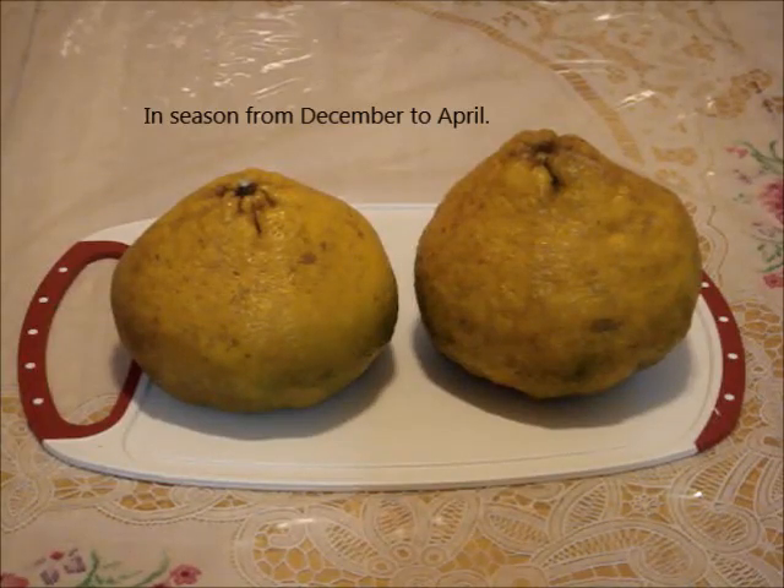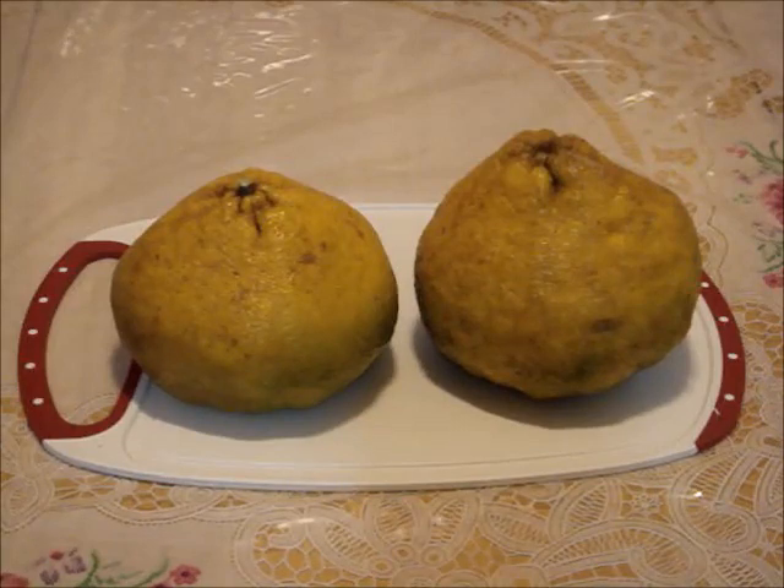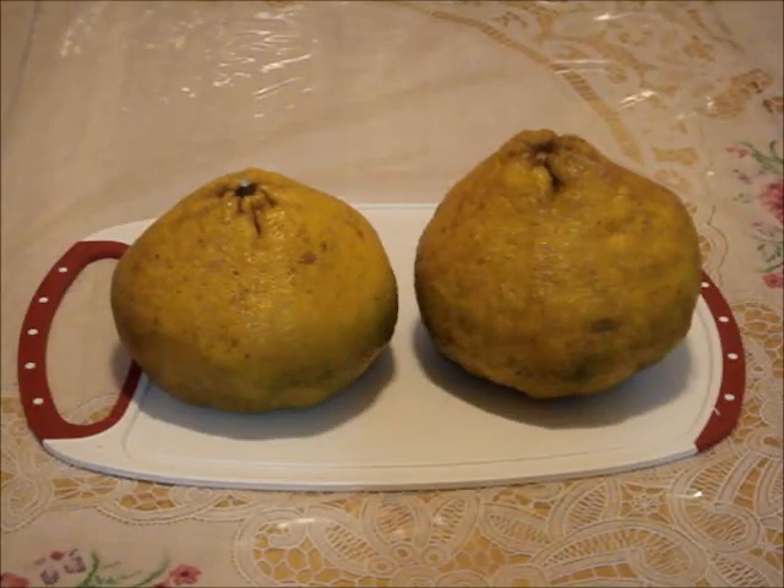Select fresh looking fruit with orange skin, yellow skin, or even yellow skin with minimal light green. Make sure it has no bruise, soft spot, brown spot, or mold. Also, the fruit should feel heavy for its size.